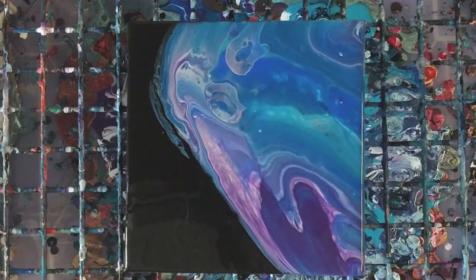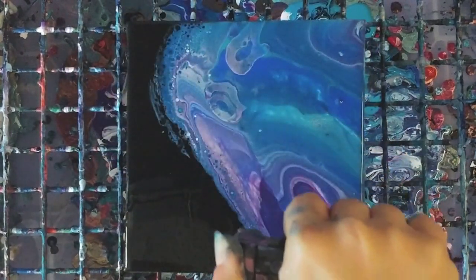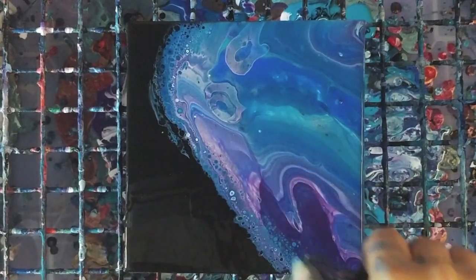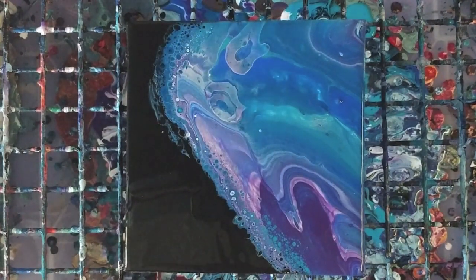I'm gonna torch it particularly along where the color meets the black here, because I think this is gonna be pretty cool. That did exactly what I wanted it to do. That can help create some lacing with the black coming through.